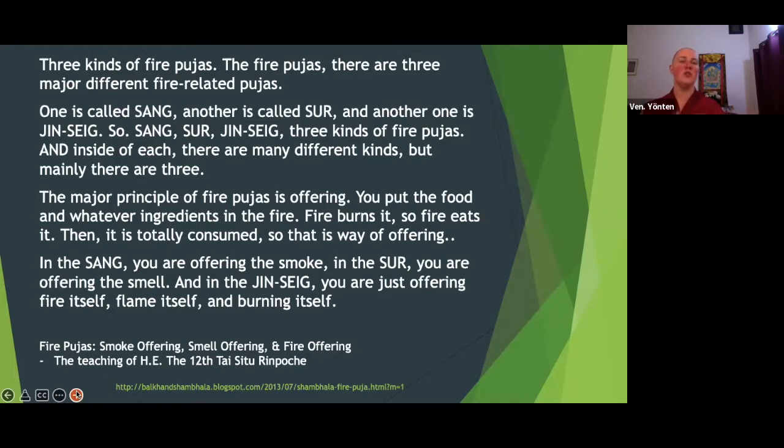In the sang puja, you're offering the smoke. Sang pujas you'll often see right before a lama comes — there'll be a huge barrel of incense billowing to welcome the lama. Sometimes there's a practice that goes along with that, or sometimes they're just offering beautiful incense smoke. Sang pujas are often done on His Holiness's birthday, and that's the most common time you'll probably see them done in our tradition.